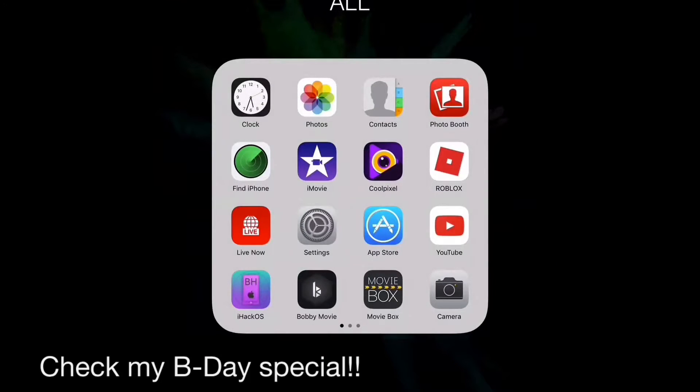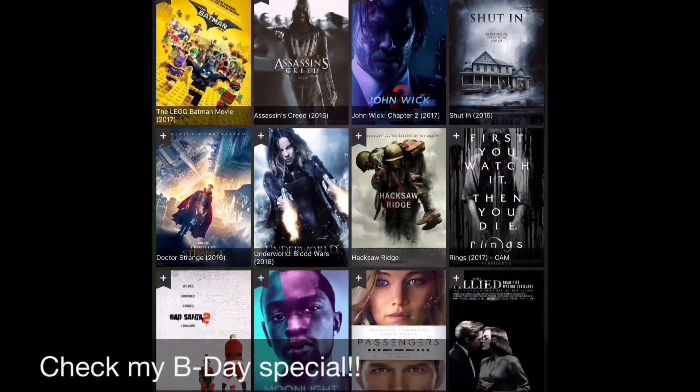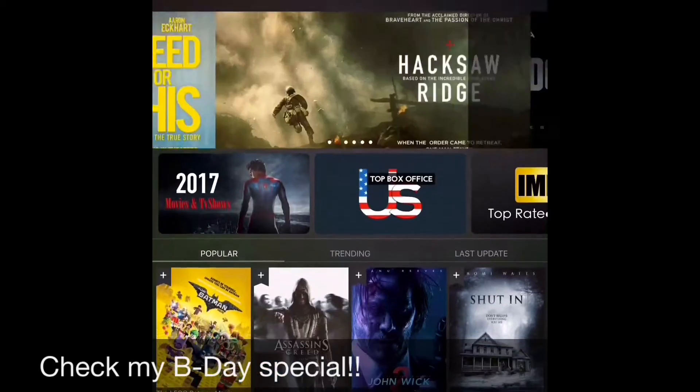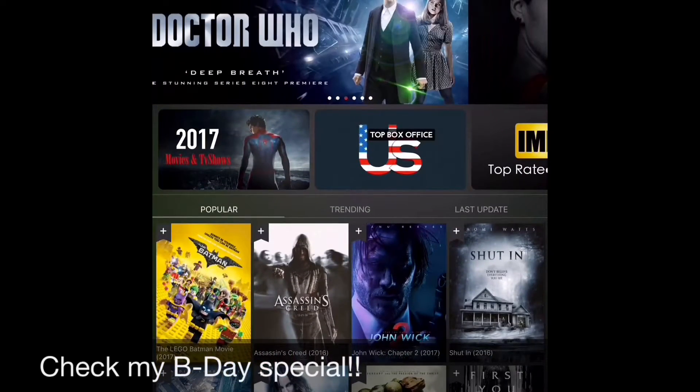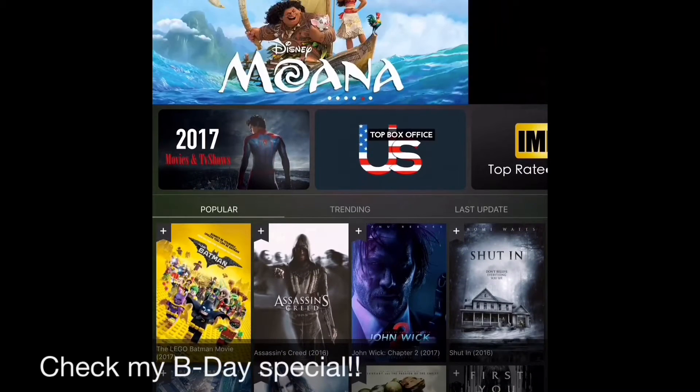And I want to show you how you get free movies and stuff. So you can go either to Bobby Movie or something. I go here, so now you can watch whatever you want.